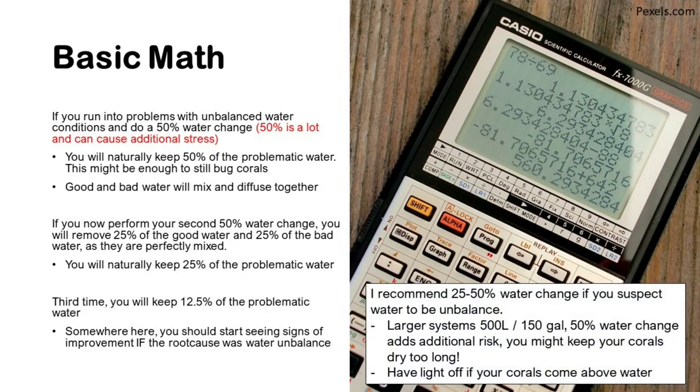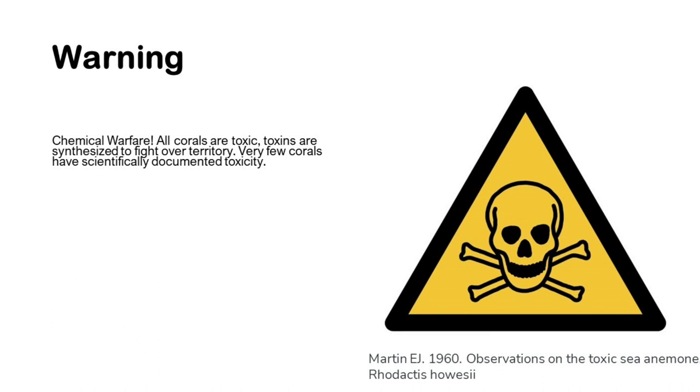I recommend starting water changes in the 25–50% range if you suspect unbalanced water. For larger systems — say 500 liters or 150 gallons — a 50% water change adds additional risk: corals near the top may be left dry too long while you replace the water. In a small tank this is less of a problem. Also, make sure to turn the lights off if corals or coralline algae are exposed, because high-intensity light stresses them much more when they're out of the water.